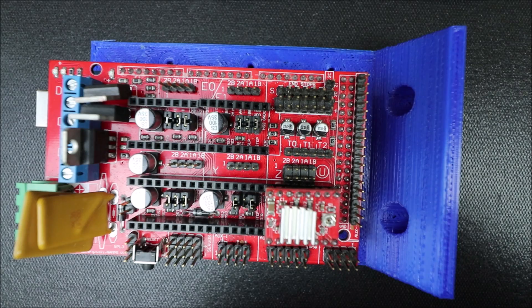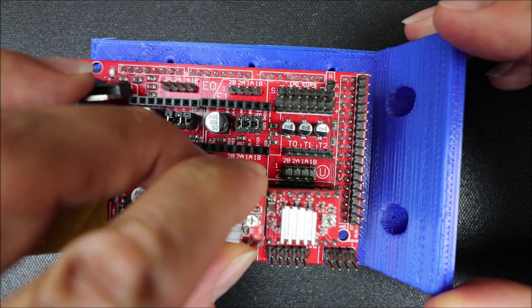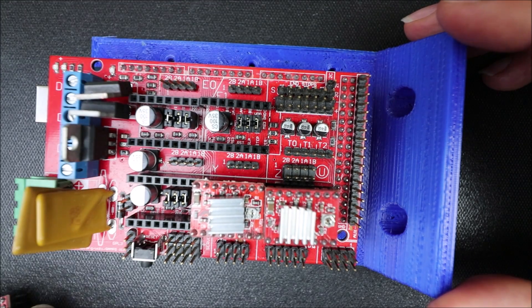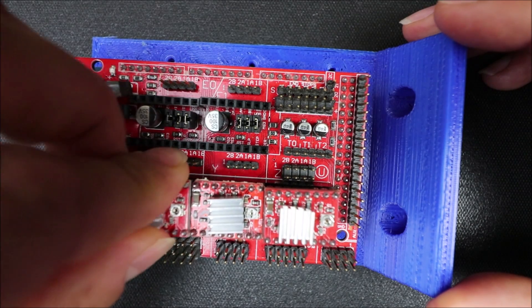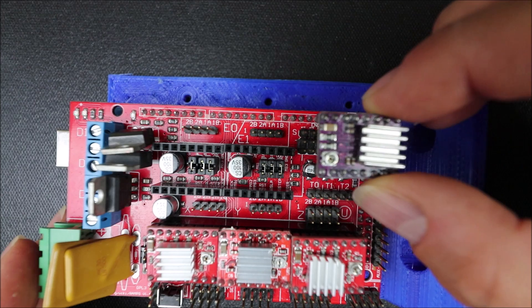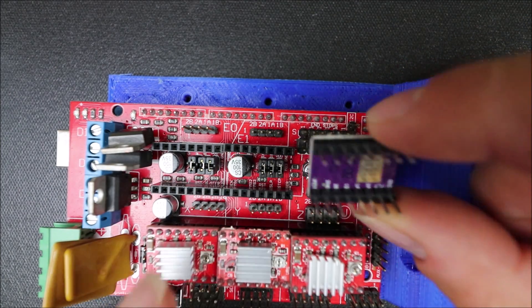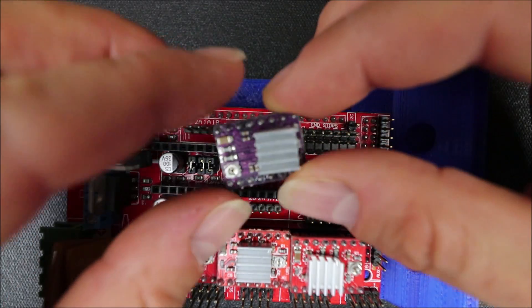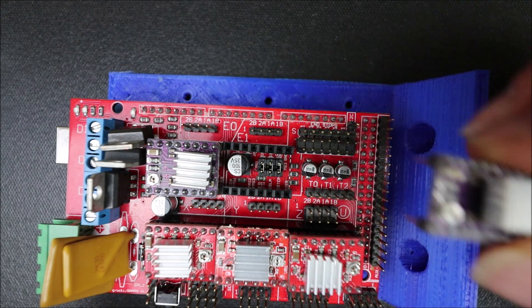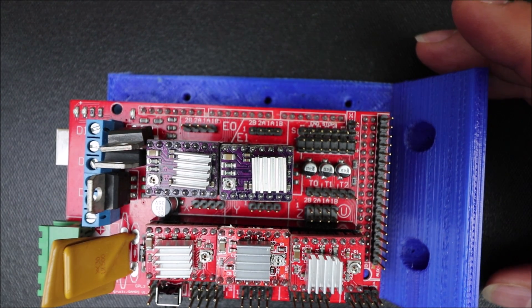We do the next one exactly the same way, keeping the potentiometer pointing in the same direction as the A4988 we just placed. Apply a little pressure and that one's in place. Then finally the last one for the X axis. For the DRV8825 on E0, we flip it over to find where the enable pin is. Notice the potentiometer is in the opposite direction compared to the A4988. We place it down, then do the same for the second extruder.